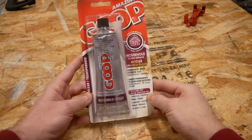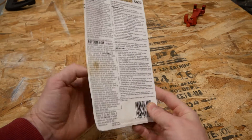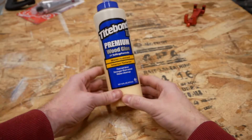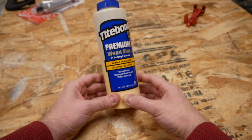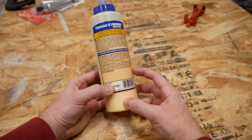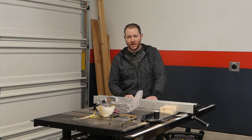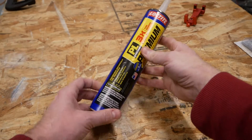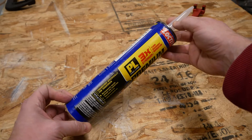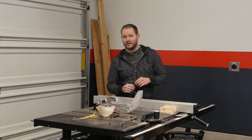Next is Goop brand all-purpose adhesive. It advertises a flexible waterproof bond, and unlike others here, can be used on many different materials. Cleanup is with acetone. We've also got Titebond 2 — many woodworkers' go-to product, likely found in every home shop. It's easy to use, cleans up with water, and provides an exceptionally strong bond. However, it is only water resistant, not waterproof. Rounding out the B tier is PL Premium Polyurethane Construction Adhesive. It bonds a number of common building materials, cleans up with mineral spirits, has a relatively low price per ounce, and is marketed only as water resistant.